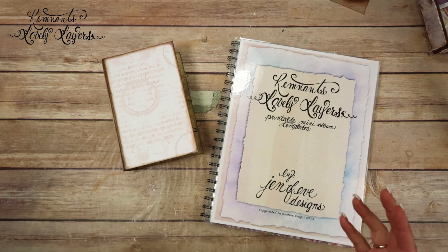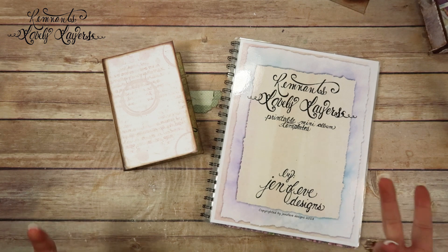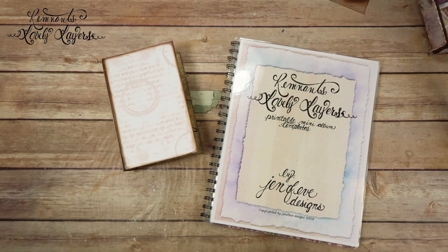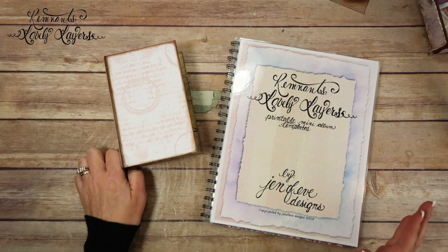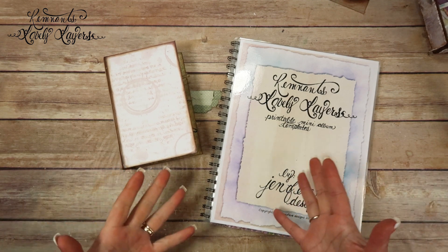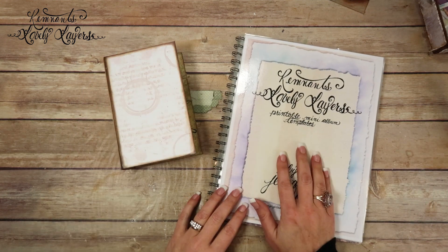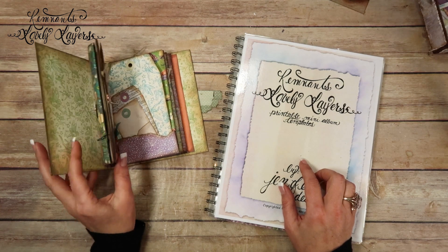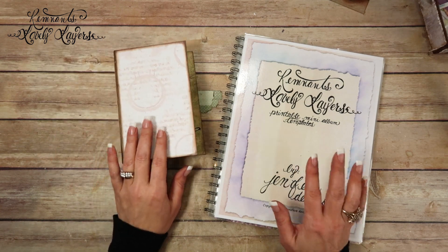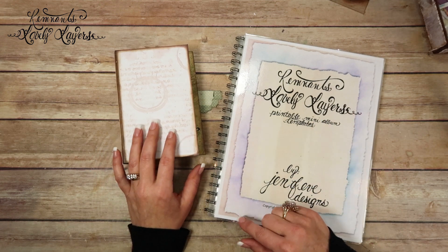I wanted to tell you guys real quick — you're probably tired of hearing it — but I recorded these in February, so by the time you see this, a couple months might have gone by already. Just keep that in mind when you've got questions. The links to the templates and the build embellishments will be in the description box below, plus all products and the YouTube playlist for the Remnants Lovely Layers mini album.